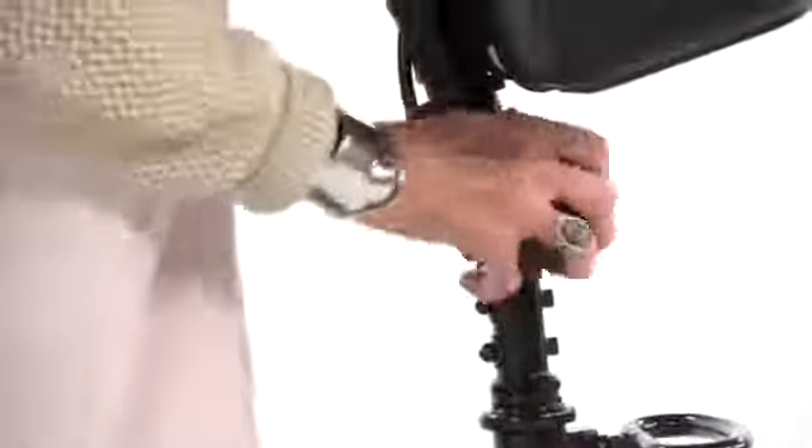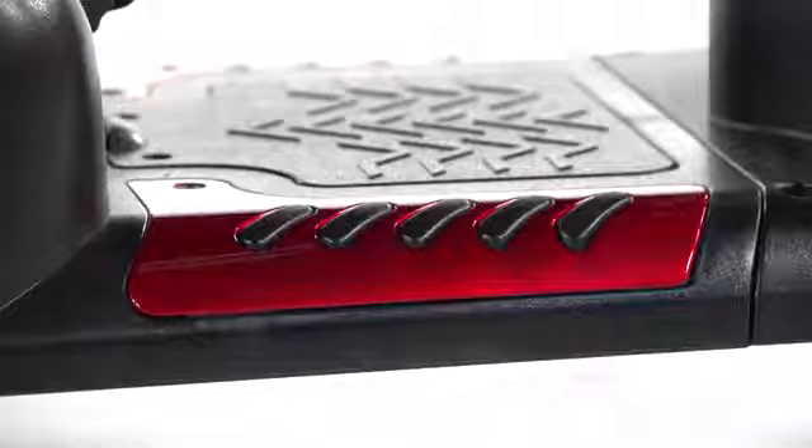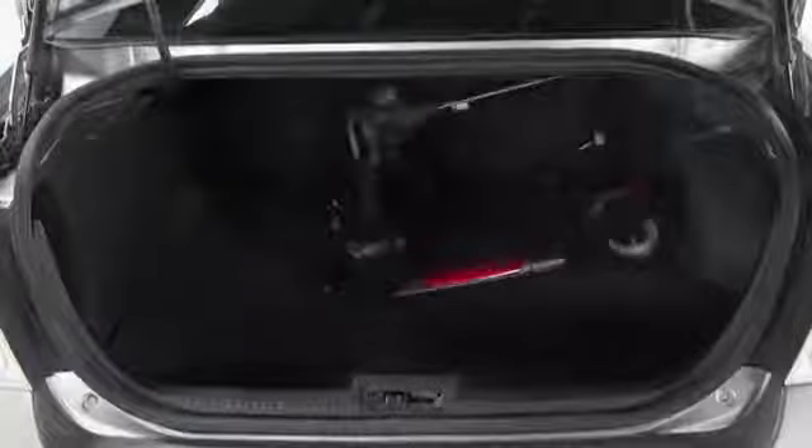The Phoenix HD three-wheel is not only safe, it's stylish, with interchangeable panels in red and blue allowing you to customize for your style and attractive two-tone seat upholstery. You can always count on Drive Medical to bring you convenient and innovative lifestyle solutions, now and for the road ahead.